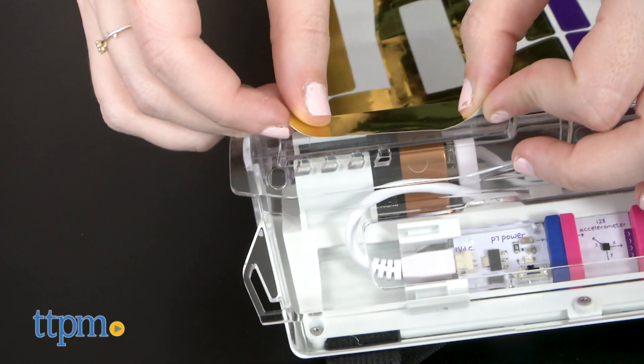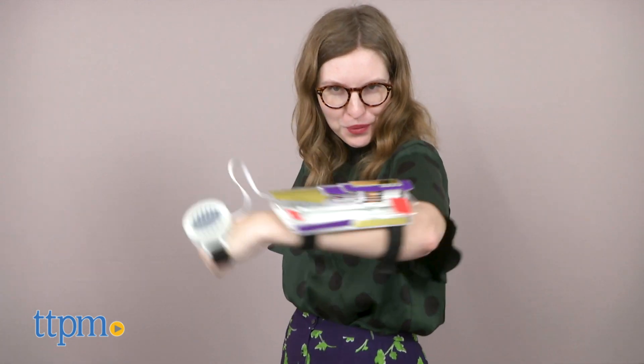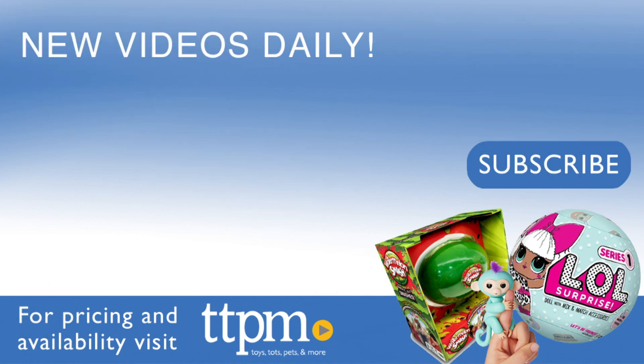So if you're looking for a building toy for kids that is equal parts tech toy and physical educational toy that also lets them become their own powerful superhero, check this one out. For more on where to buy and current prices, find us at TTPM and subscribe to our YouTube channels for more great reviews every day.